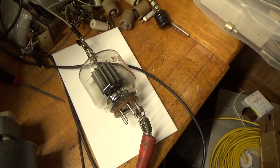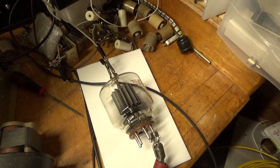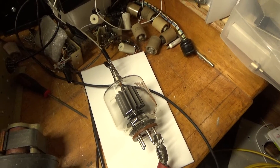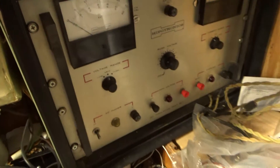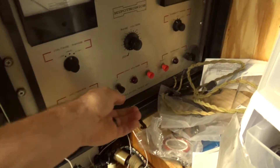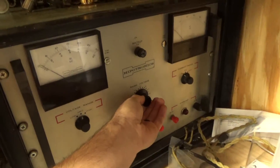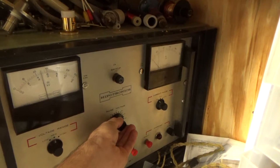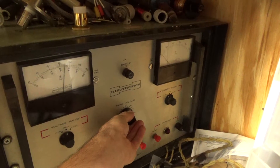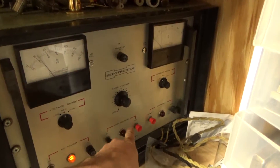I'm going to test with my high-pot tester between the plate and the grid. I'll bring it up to twice the rating, which is 8 kV. My high-pot tester is on the medium scale, which goes up to 12 kV DC. I'll turn it on — looks okay.